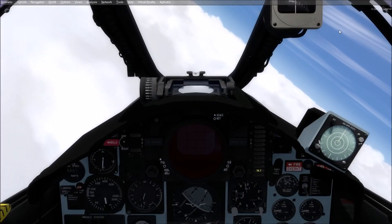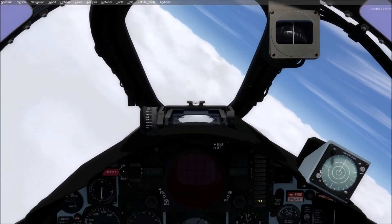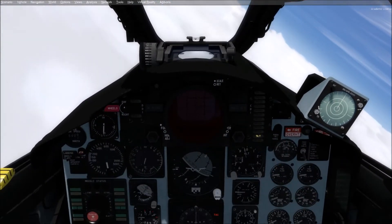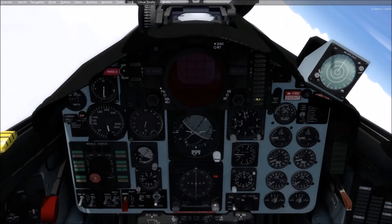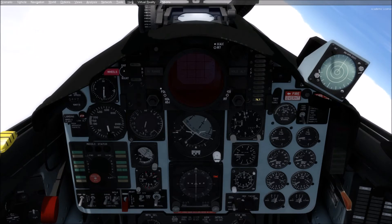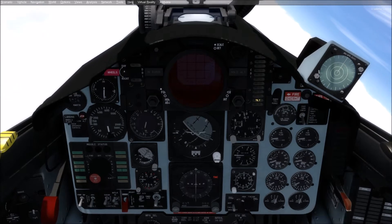Hello folks. This is a hopefully fairly quick demonstration of how to fly a Category 3 Mode 1 approach — that's an Autoland approach — with the SWS carriers, and in this case the SWS Phantom.